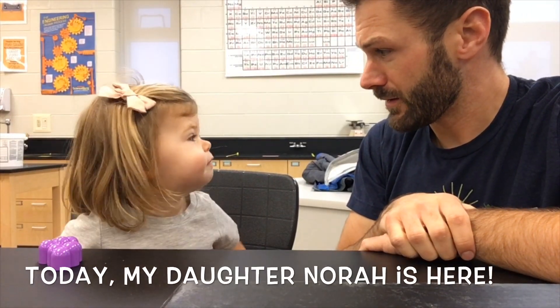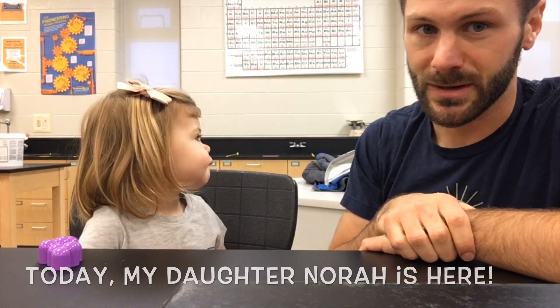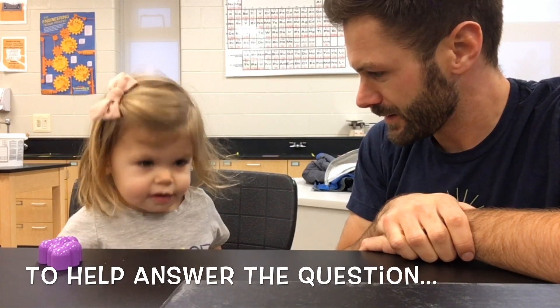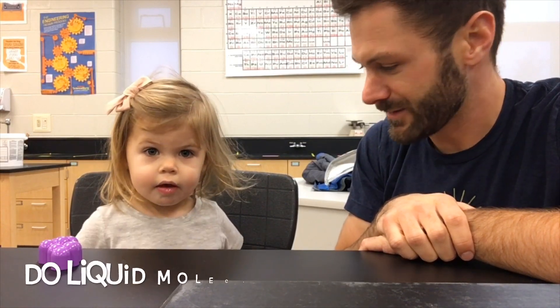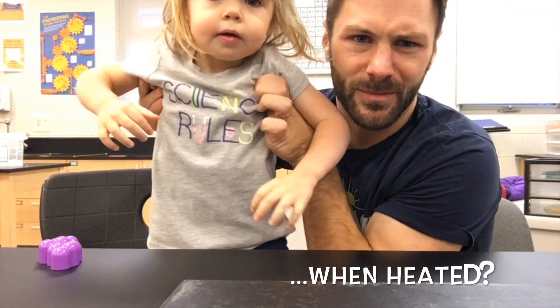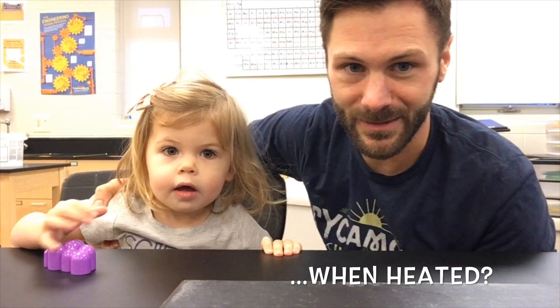Dad, what should we do first? That's a good question. I think we should do science. What does your shirt say? Science. Science what? Science Force. That's right, everybody — correctly stated by the two-year-old.